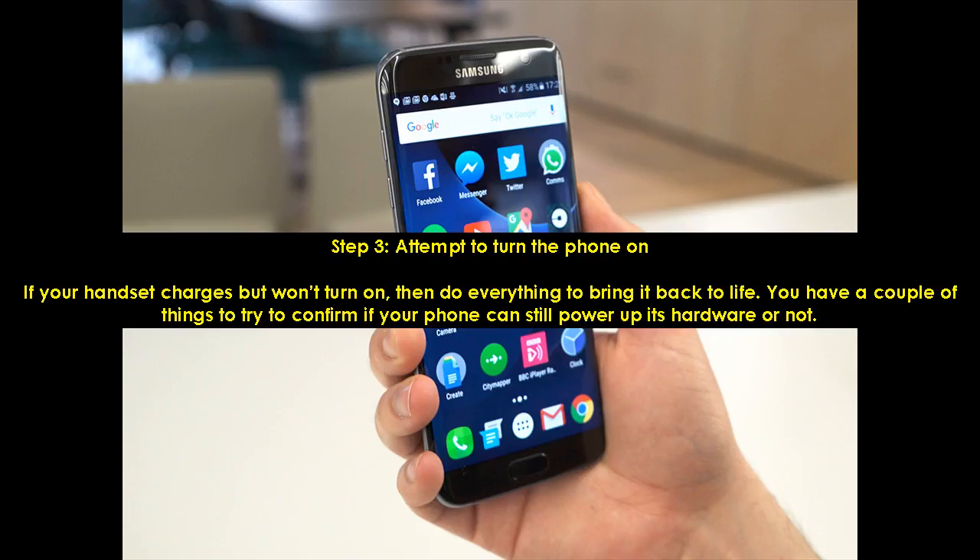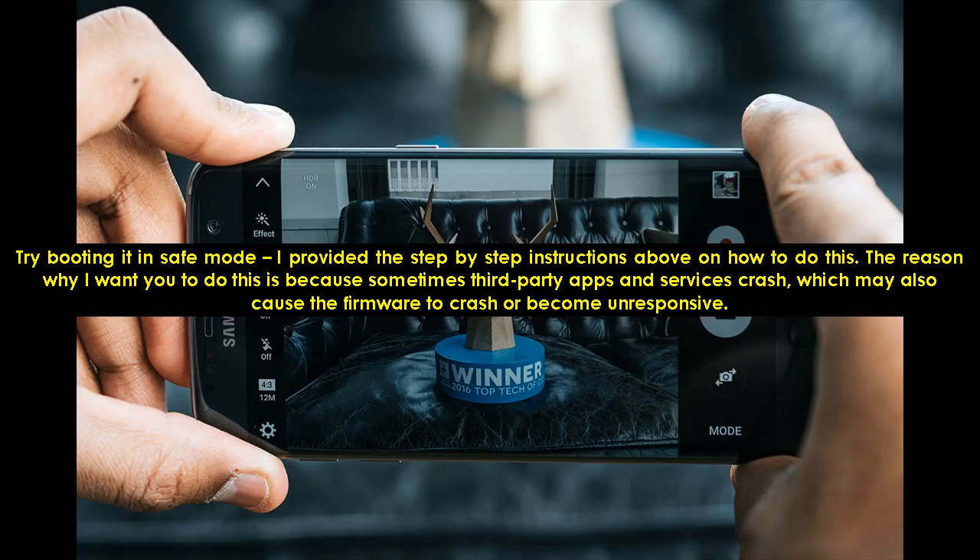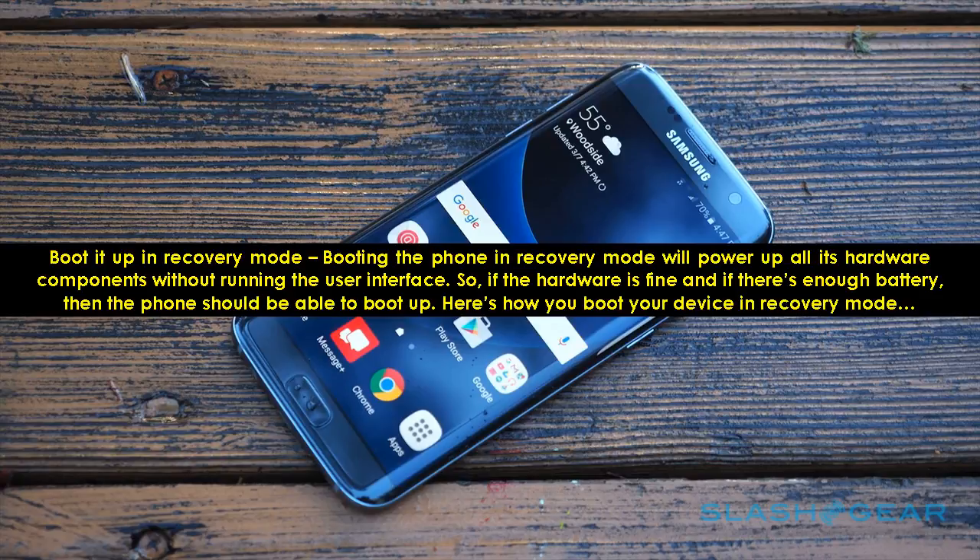Step 3: Attempt to Turn the Phone On. If your handset charges but won't turn on, do everything to bring it back to life. First, try booting it in safe mode, because sometimes third-party apps and services crash, which may cause the firmware to crash or become unresponsive. Also, boot it up in recovery mode — booting in recovery mode will power up all hardware components without running the user interface, so if the hardware is fine and there's enough battery, the phone should be able to boot up. Here's how you boot your device in recovery mode.